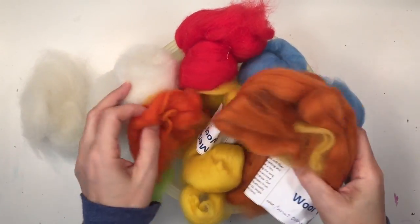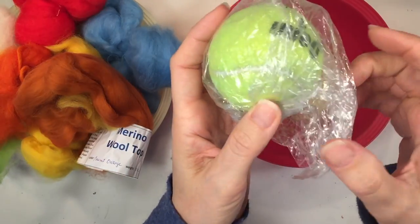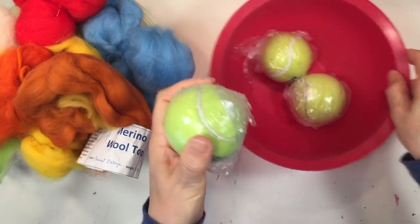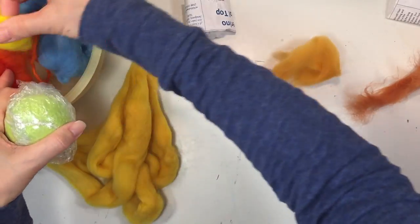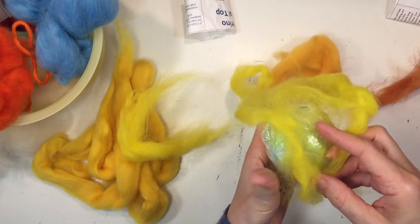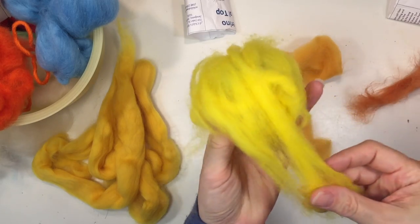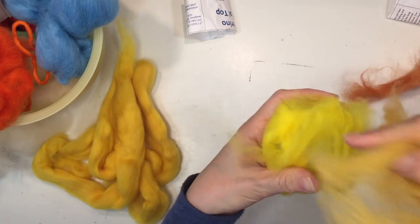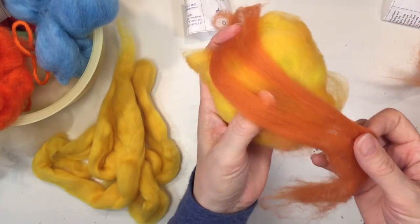Hi everybody, my name is Hannah and this is Pepper and Pine. I have a wet felting project to share with you today. I'll show you some of the wool we're going to use. You also need a tennis ball, and you can wrap it in plastic wrap to keep it dry. I learned this method from a previous kit. Today we're using merino top wool for this project — we are going to felt a model of the earth. There's quite a variety of wool available, each with its own qualities depending on the project.